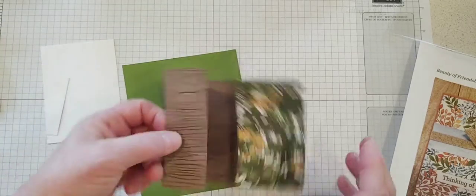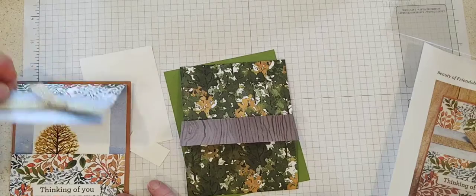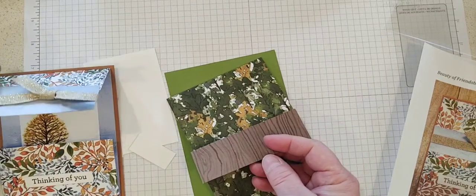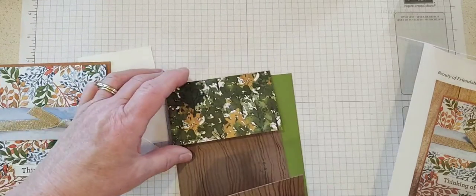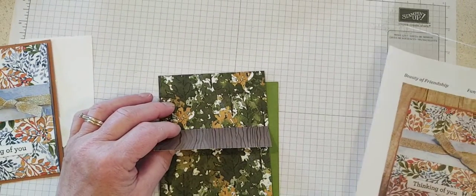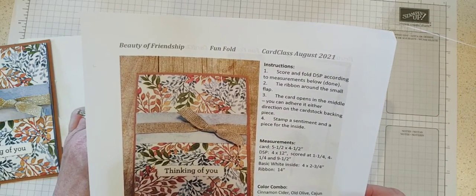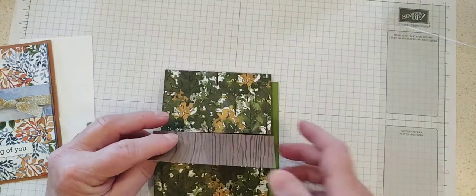I did the smallest fold at the top in my sample card, so why don't we be different and do it at the bottom. Following my directions here — score and fold the designer series paper, that part's already done — and before we adhere this on, we're gonna go ahead and tie the flap with the ribbon.